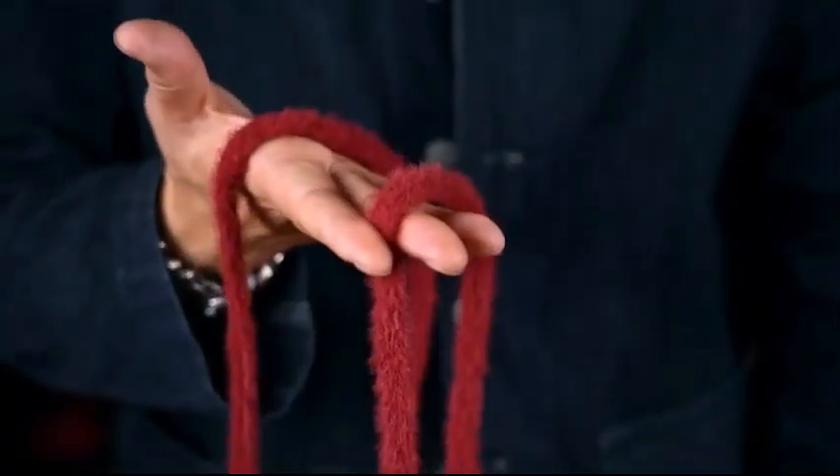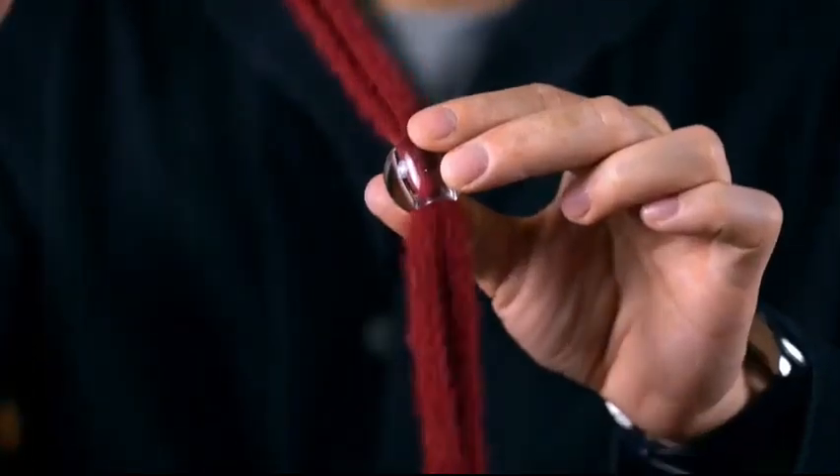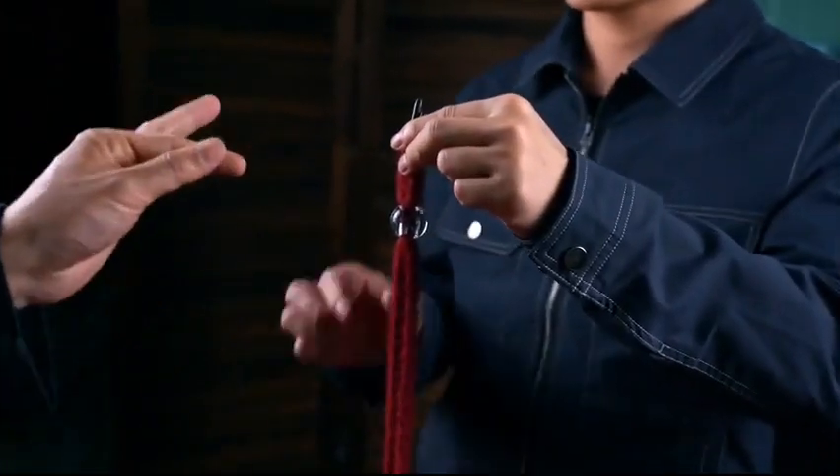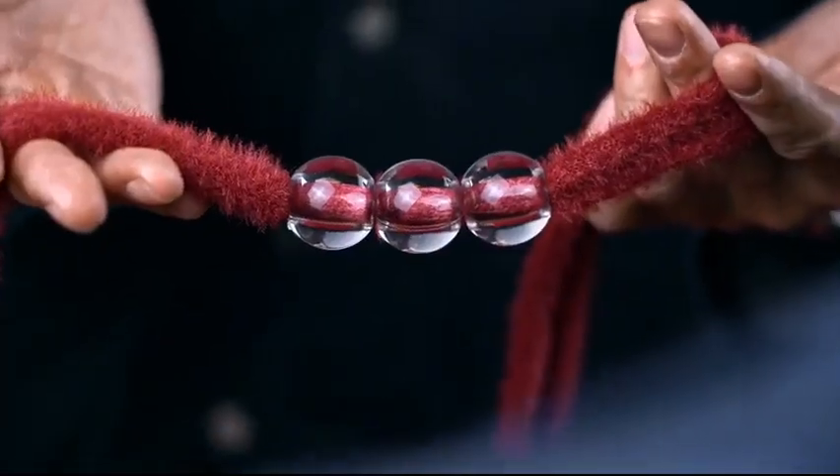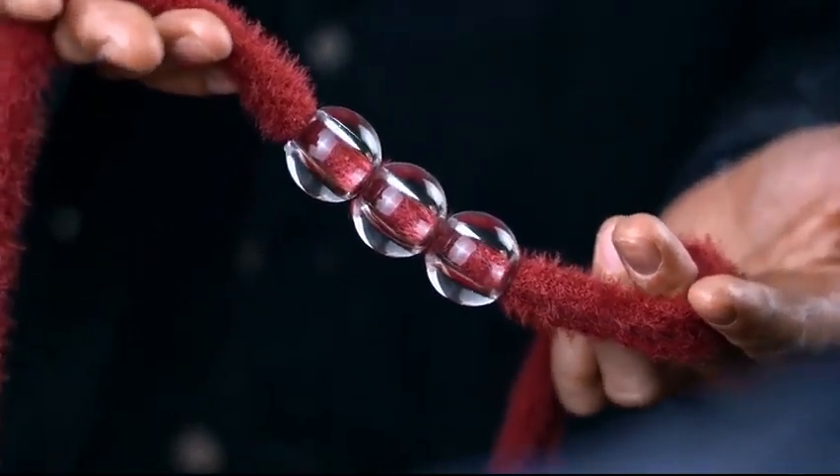You show two hootie strings and three transparent beads. You thread both strings through the beads and can even invite the audience member to do it. Nothing is hidden, and they see everything outside and inside — every detail closely and clearly.